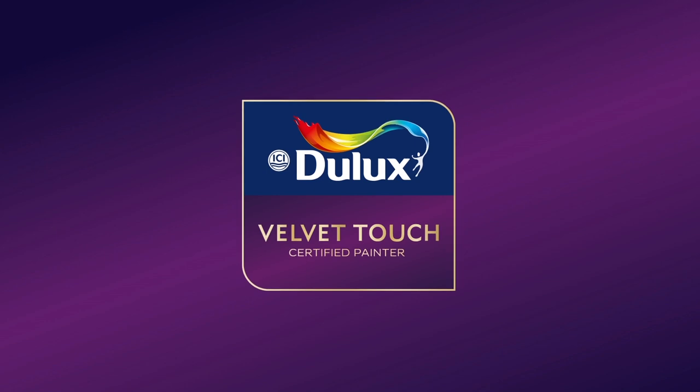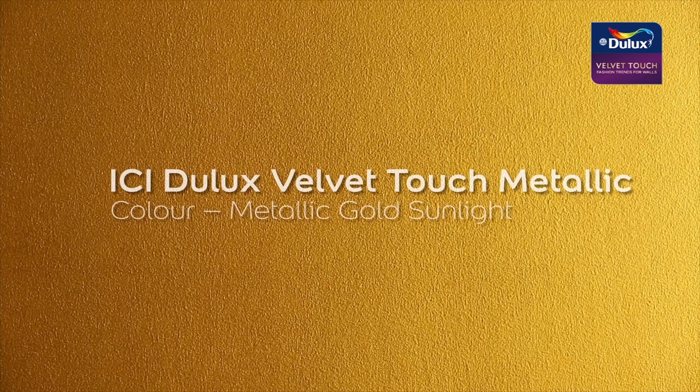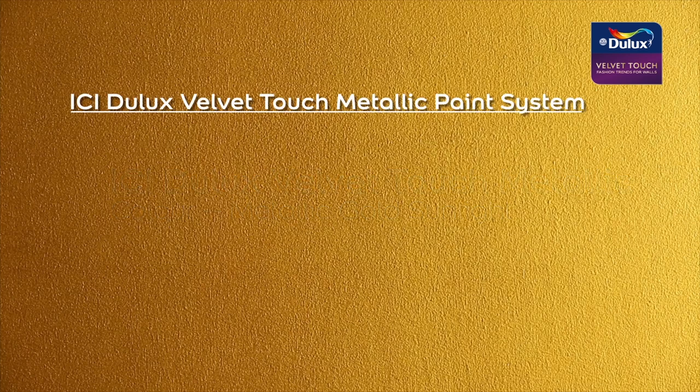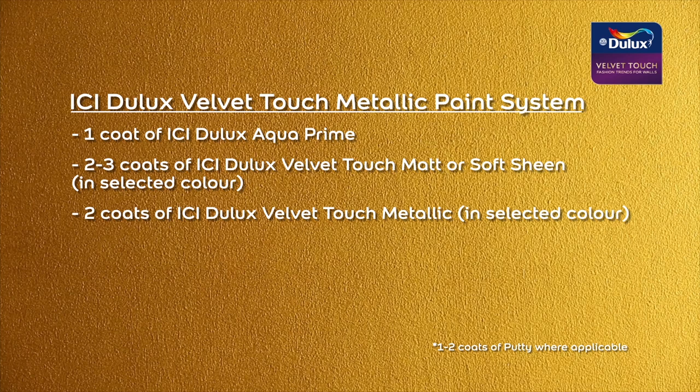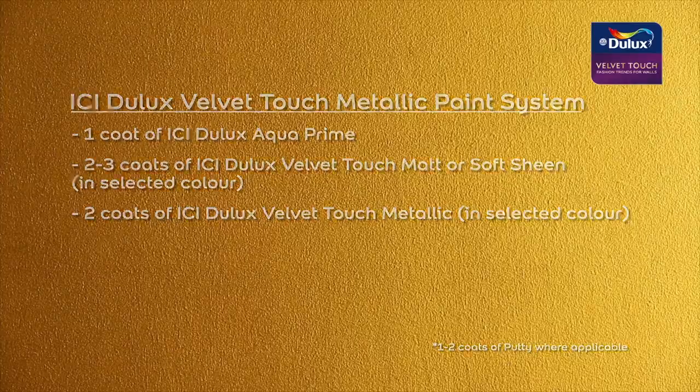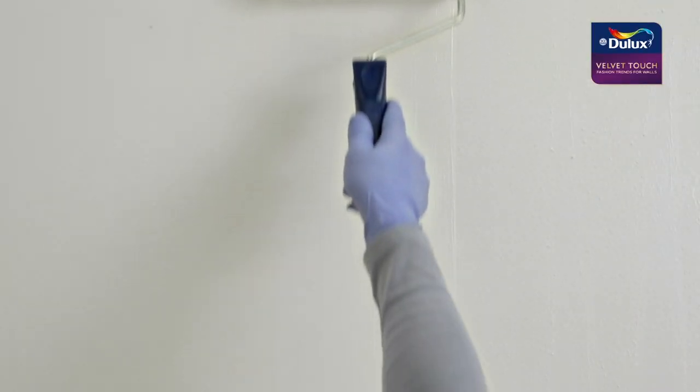For this demonstration, we have chosen the color metallic gold sunlight. The complete paint system to achieve the desired metallic result is: one coat of aqua prime, two coats of Velvet Touch matte or soft sheen, and two coats of Velvet Touch metallic paint. Now let's have a look in more detail.